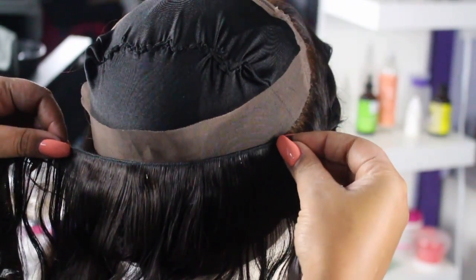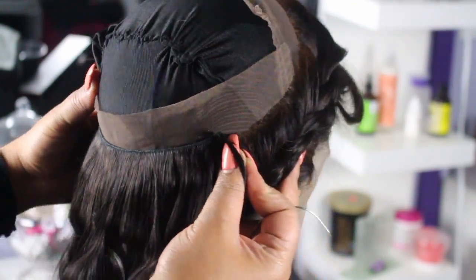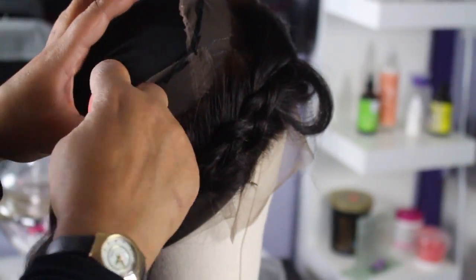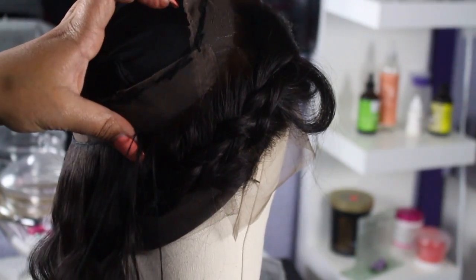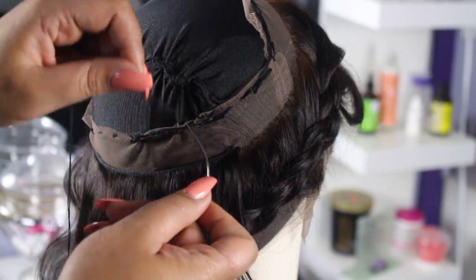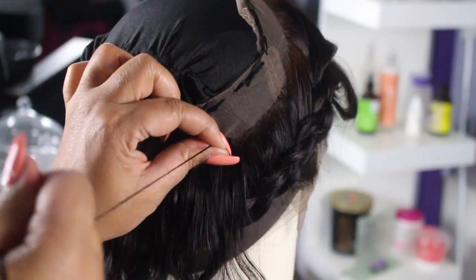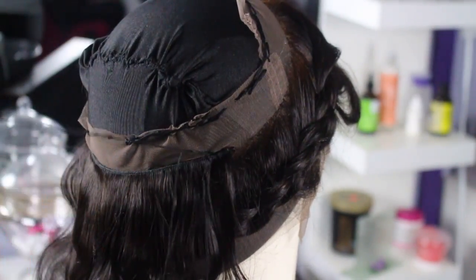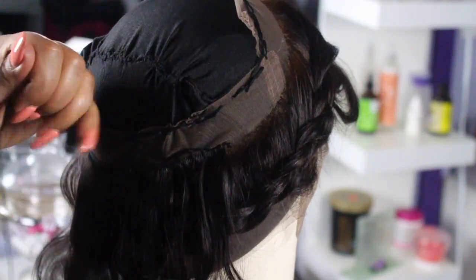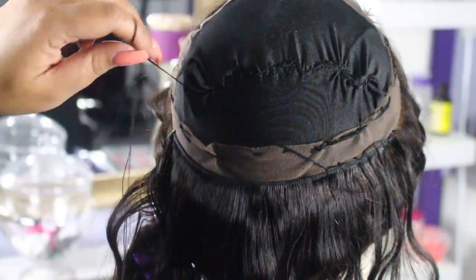I'm going to start with the bundle, measure it out, and you want to make sure that you do not sew on the 360 at all — you want to sew right above it. I'm sticking my needle through the lace, the cap, as well as through the weft to give it a secure and tight fit. I'm taking my needle up under the weft through the cap and the lace. Hold your thread up and take your needle on top of it — you'll get a secure knot without wrapping the thread around your needle. This is still the blanket stitch, just faster.